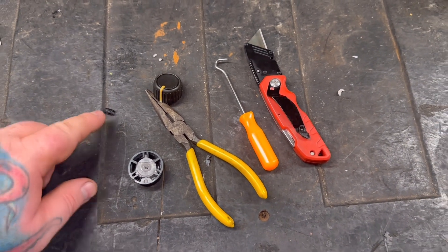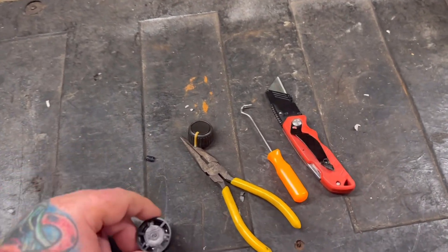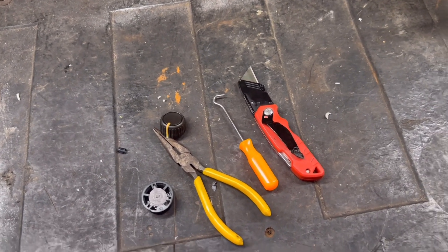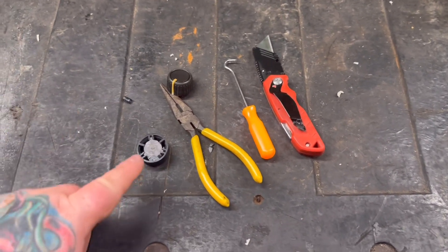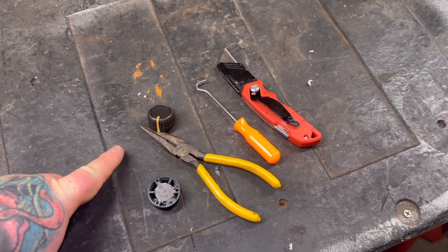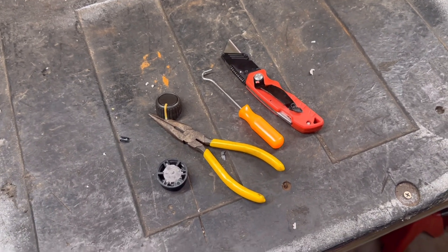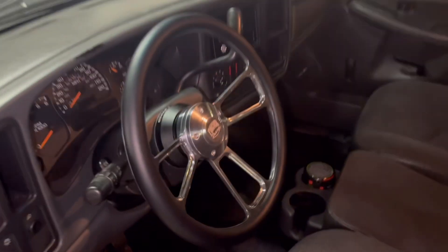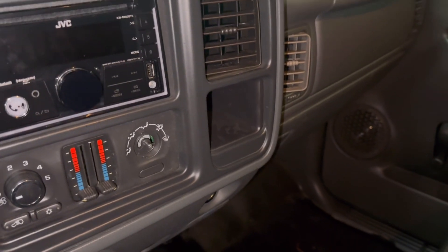I'm actually not going to put this spring retainer clip back in on my truck. I just tested it and this fits really well without it, and I almost feel like if I put that on there it's going to be too tight or extremely hard to get back off if I ever want to remove it. For your truck this knob may fit looser depending on the manufacturer, so you can always put that back in there and that'll hold your knob on — you can just tap it back in with a hammer or press it in gently.